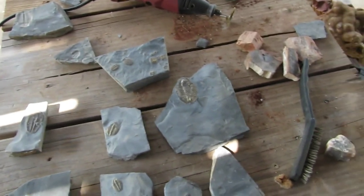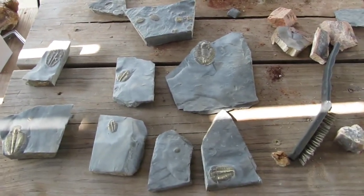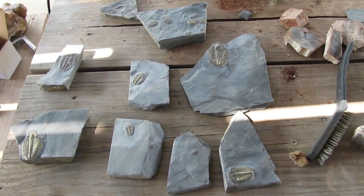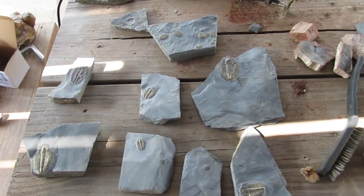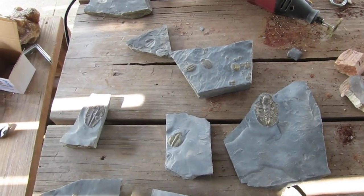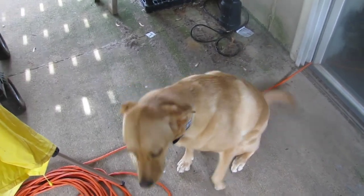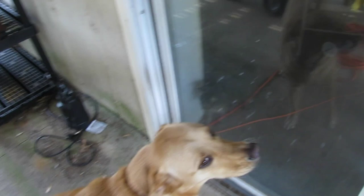Anyway, I hope you enjoyed this. If you did, give me a like, share a comment, and let me know in the comment section if you want to see more videos like this of me preparing fossils. I'll see you next time I'm out hunting rocks. Oh, almost forgot — Hamilton! There he is. We're going inside, buddy.